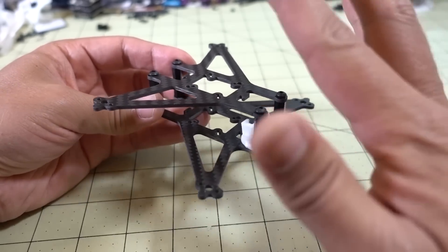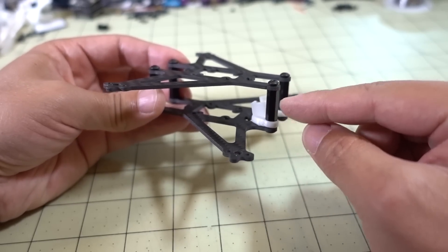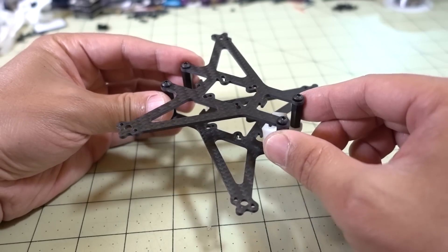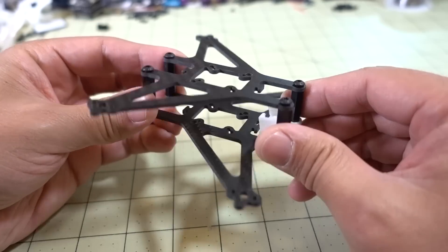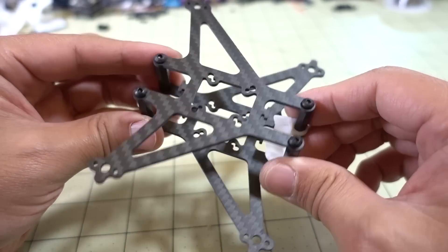The design is totally different now. There are actually standoffs here — long screws go all the way through — and that's what's supporting and holding the frame together. Then you can just put your stack here. It takes a 20x20 or 16x16 stack. You can go all the way through from top to bottom if you want.